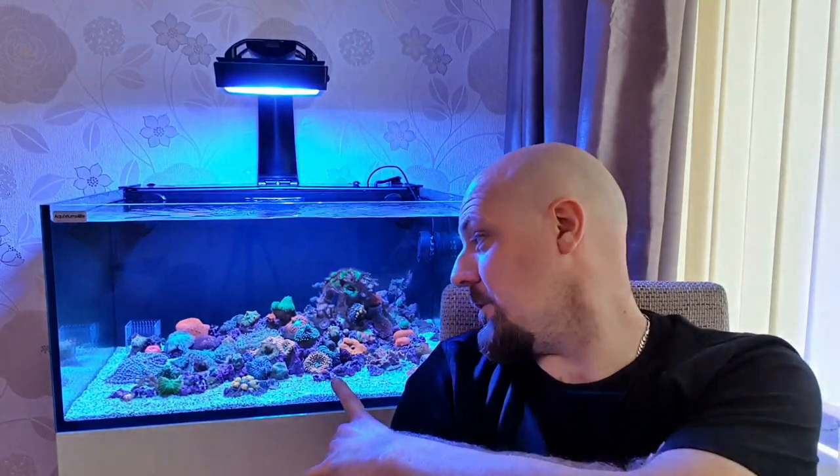Hi guys, welcome back. Hope you're all safe and well. I'm Ben, this is the Shroom Lagoon. In this video I'm just going to give you a quick update to the tank - it's been around four weeks since the last one. The tank's coming up into probably week 10 or 11 now, so there's been a lot of mushrooms added, a few changes to equipment, and a few small issues along the way which I'll discuss later. I want to bring you all up to speed, show you how the tank's changed, talk about future plans, cover the filtration quickly, and briefly go over the maintenance.